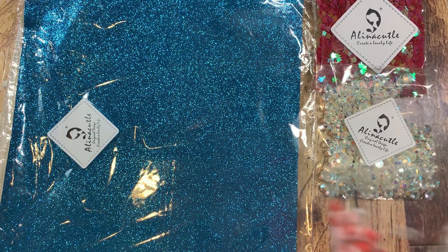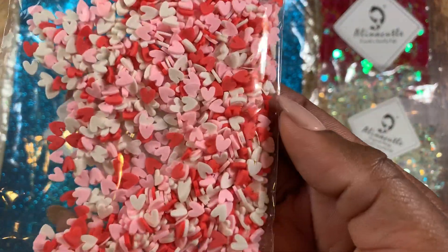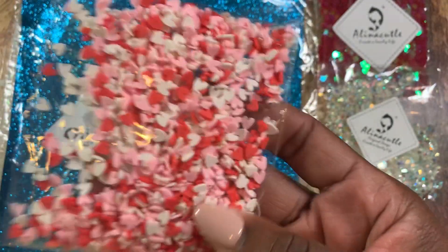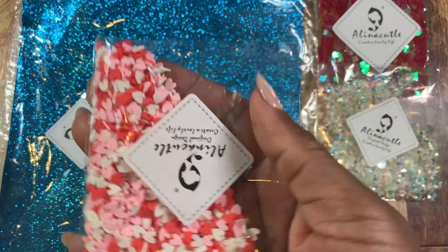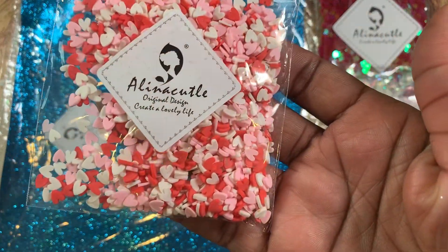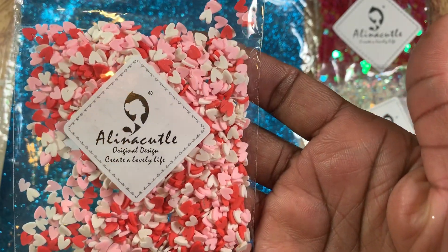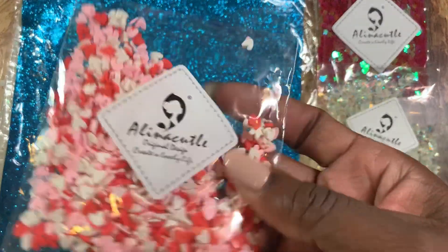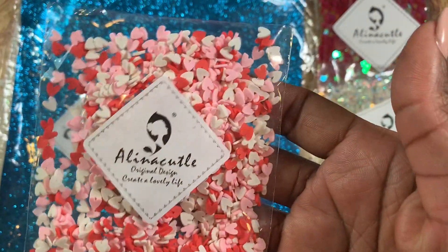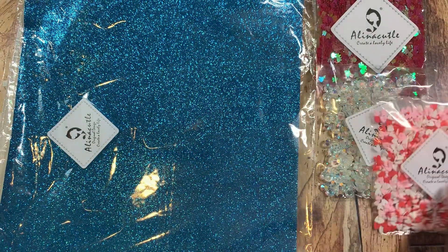She sent these little hearts — prim hearts — and they're used for like shakers and stuff. You guys know I love making shakers so this is gonna really come in handy. I'm gonna try to mix that with some other type of sequin or something like that. I'll have to check her shop to see if she has just all pink, all red, or all white, but this mixture is very pretty as well.